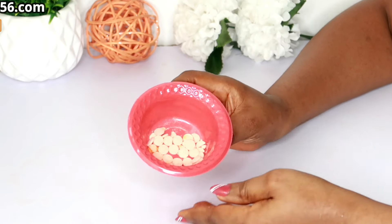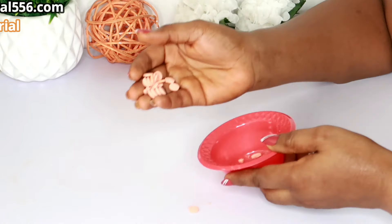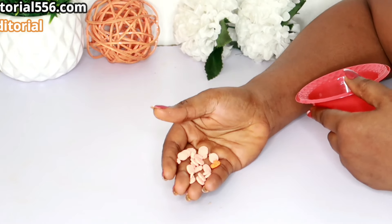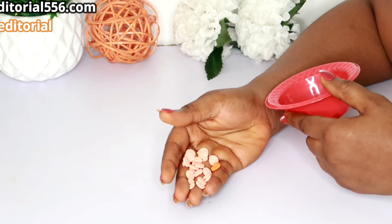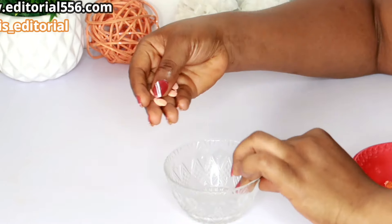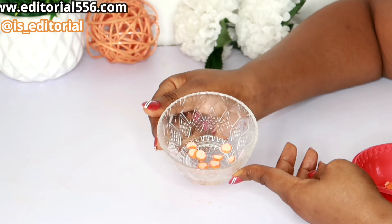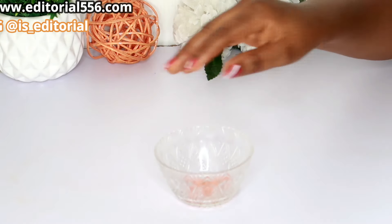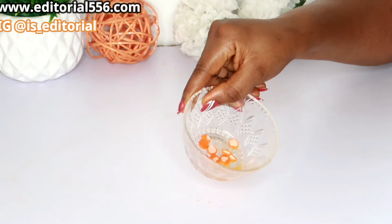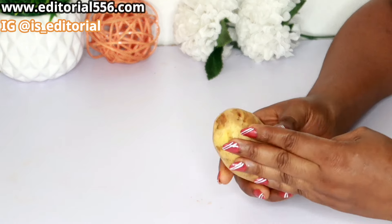In here I have my Vitamin C — you can actually get this in the pharmacy. Make sure you thumbs up the video and watch to the very end so you could learn everything and know how to use this. I'm going to be taking about six or eight of these Vitamin C tablets and then keeping that aside.